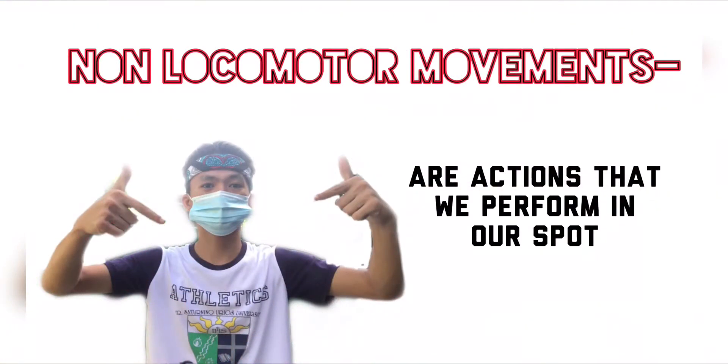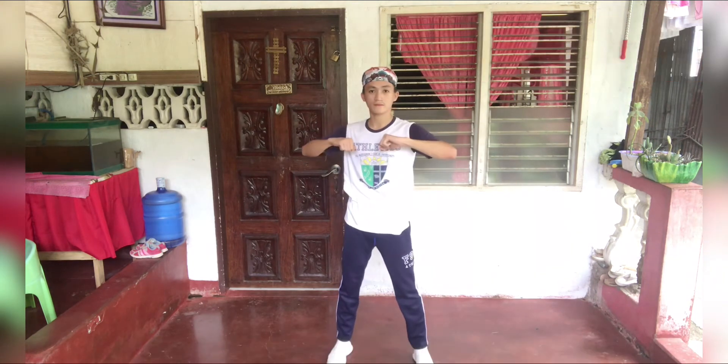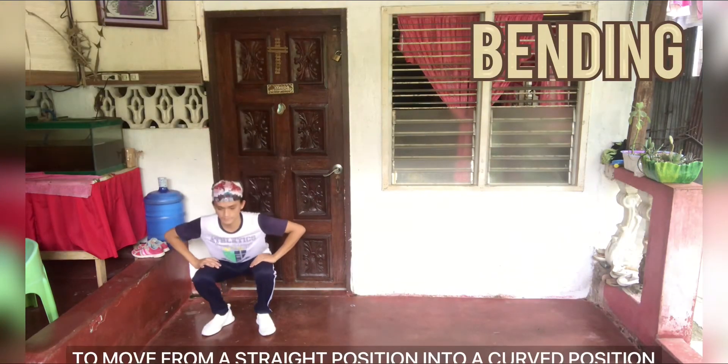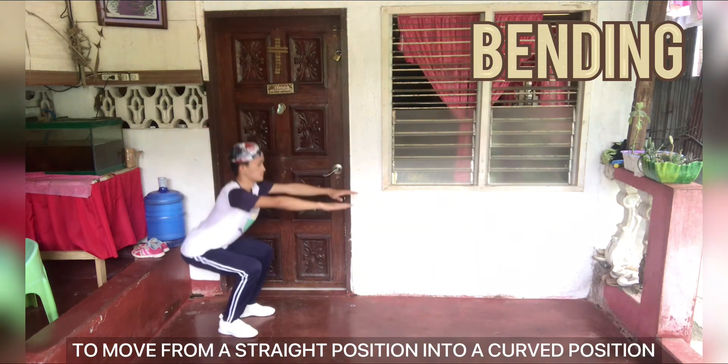Let's proceed to the non-locomotor movements — or actions that we perform in our spot. Twisting — to rotate a part of the body around an axis. Bending — to move from a straight position into a curved position.